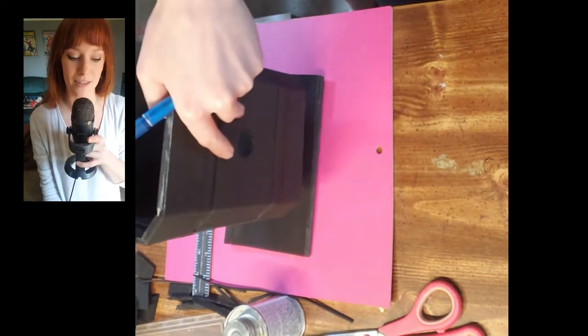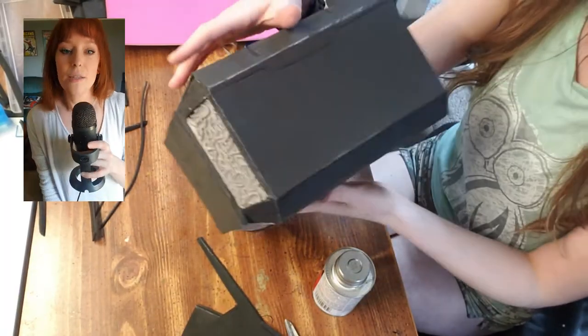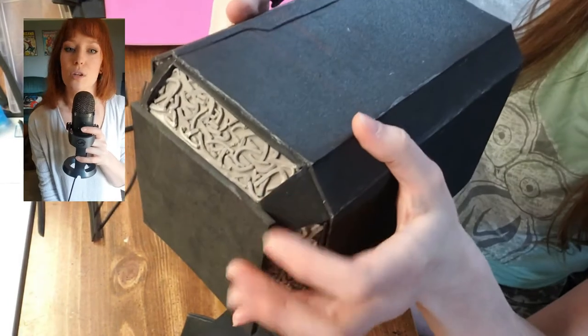I just cut out a square and shaped it with scissors afterwards because they're not perfect squares — I didn't measure anything. So if you were a five-foot rule or something like that, stand way back from my cosplay and it will look so much better.